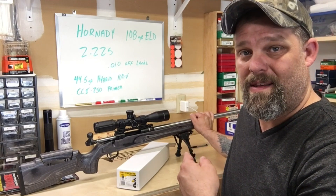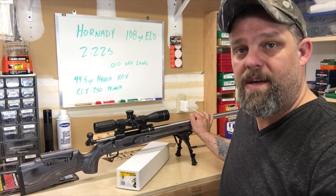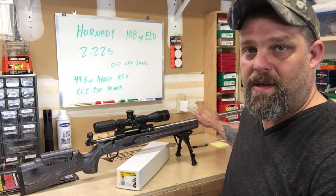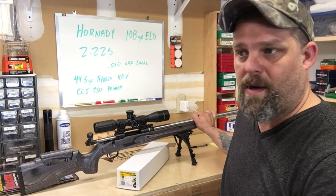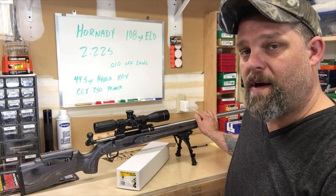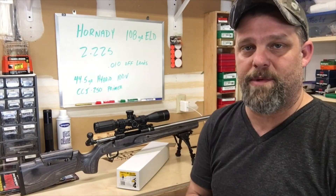When I was cleaning it the other day, that thing cleans really easy — which is one of the things they say: it cleans easier than the standard button barrel. And it's true — it just cleaned right up. Big thank you to Shillen, they make a great product. I own a lot of Shillen barrels, and this is the first Ratchet Rifled Barrel I own, but they're a great company. Big thumbs up to Shillen.